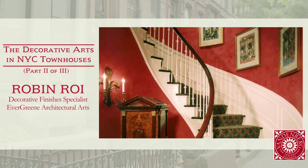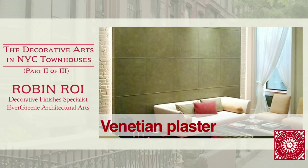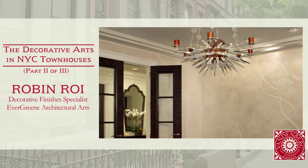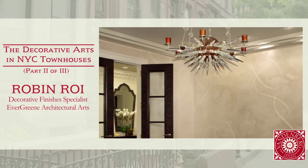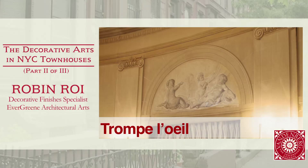This is another Venetian plaster in a townhouse — unfortunately you can't really see the sheen of it, but it just lights up the space. This is actually sage green, done on these panels. This is Venetian plaster with an inlaid design — you can actually create your own wallpaper pattern.